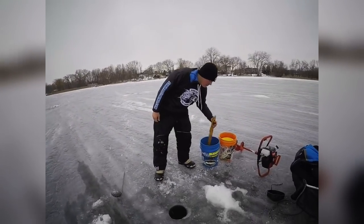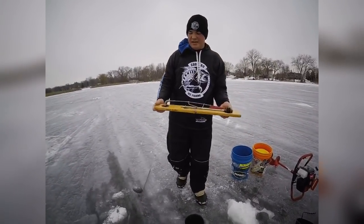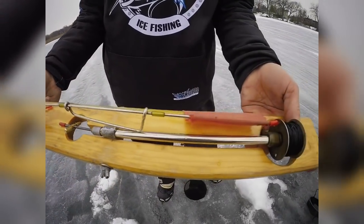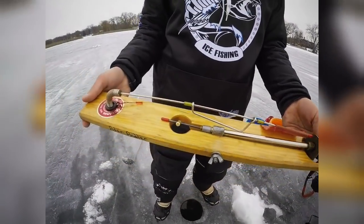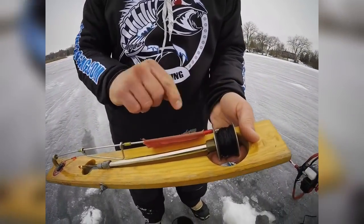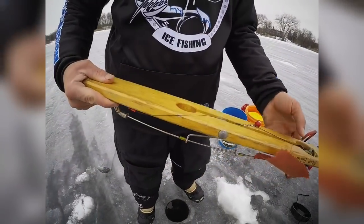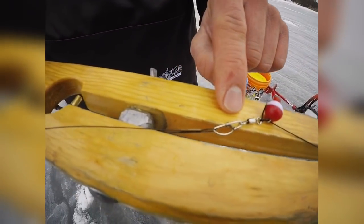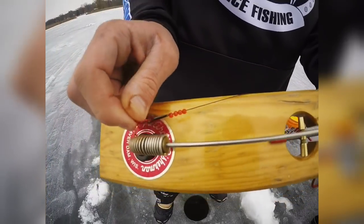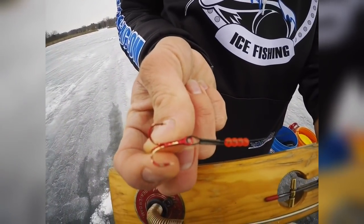So now we're going to grab our tip-up. I personally like to use a Beaver Dam tip-up — I think it is the best tip-up on the market, definitely the best quality. I have this tip-up spooled with a 30-pound Beaver Dam tip-up line, then a bobber to mark my depth, a snap swivel, and about a foot of steel leader attached to a No. 6 Gamagatsu Red Treble Hook.